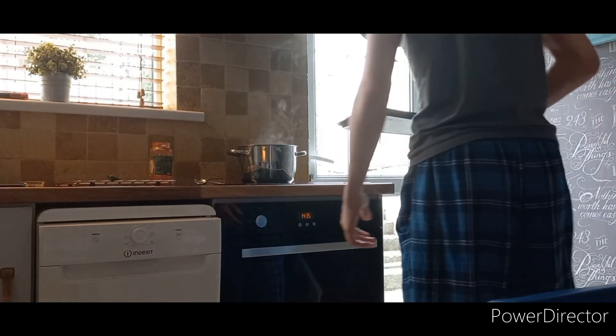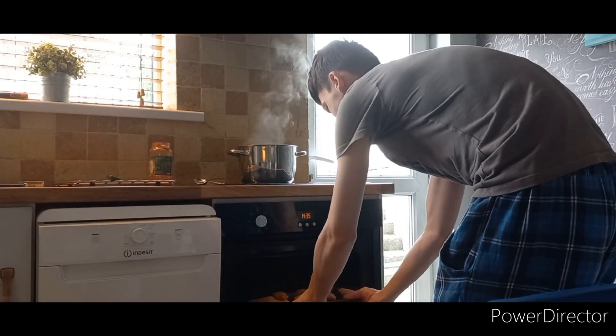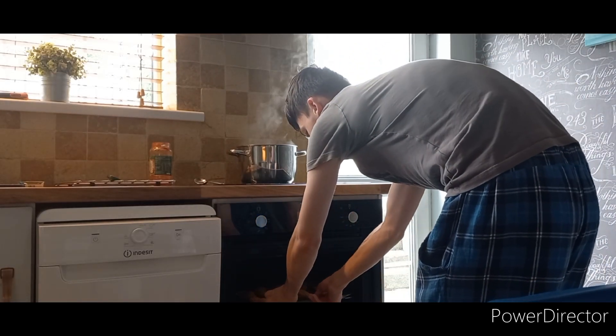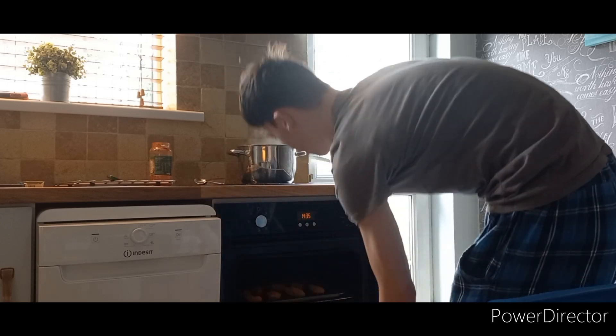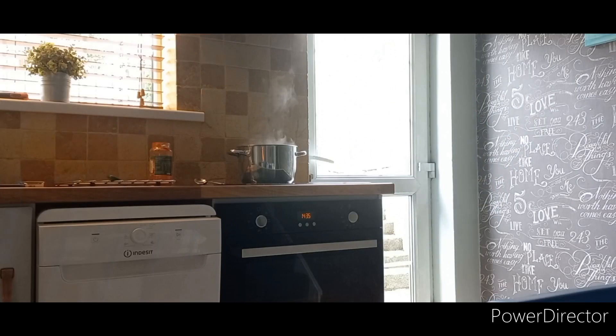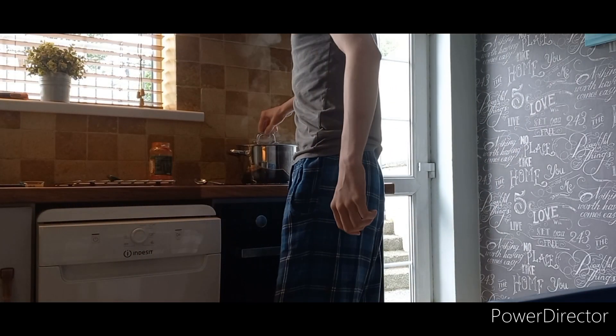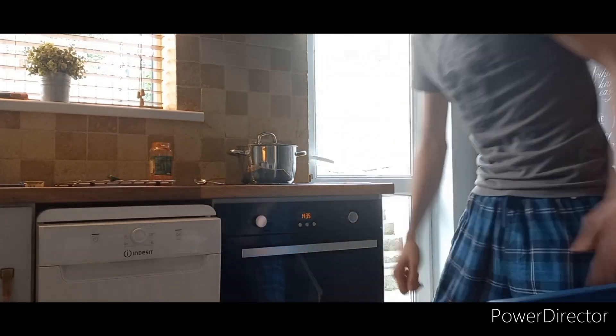I forgot to put the flipping thing on it, but now these are going to take 12 minutes, so they'll be ready around 46 or 47 minutes. I need to put the lid on top here just to let it cook a bit.